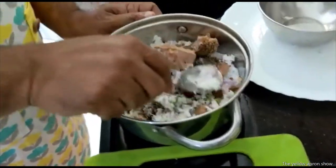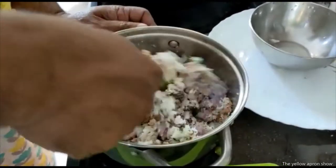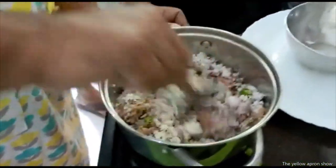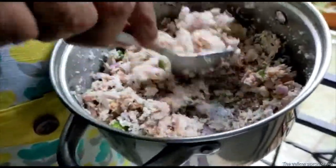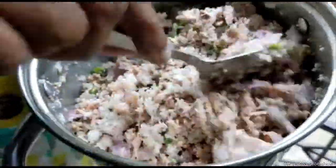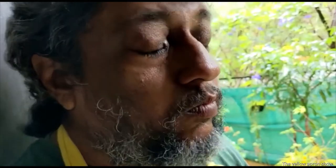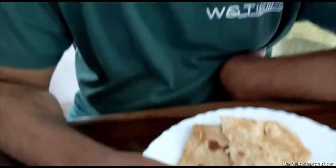Now comes the main part — this is the mixing part. Mix. Now the most important thing to do after making this is to take some in your hand. Thumbs up. Amazing. Beautiful.